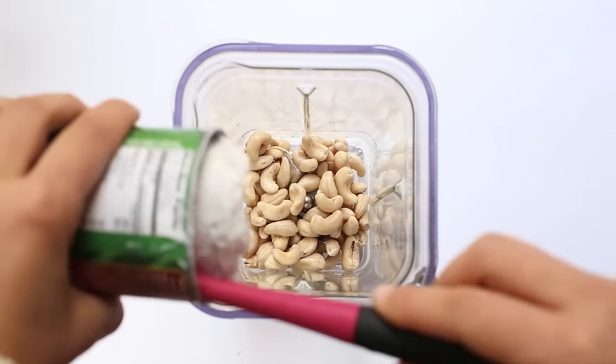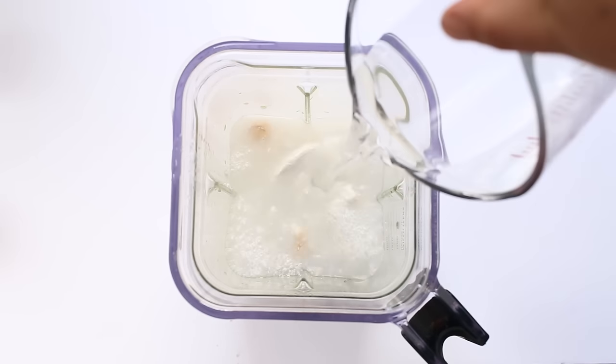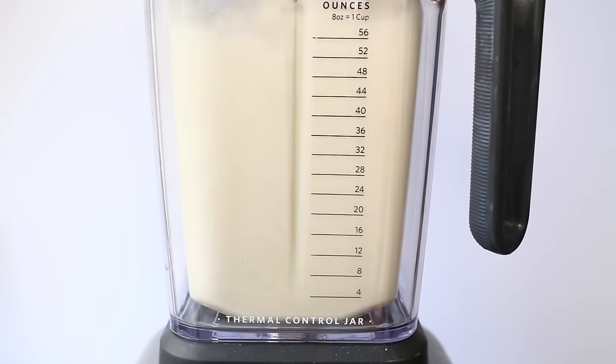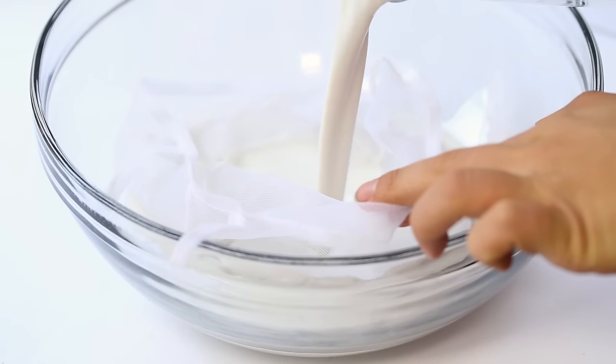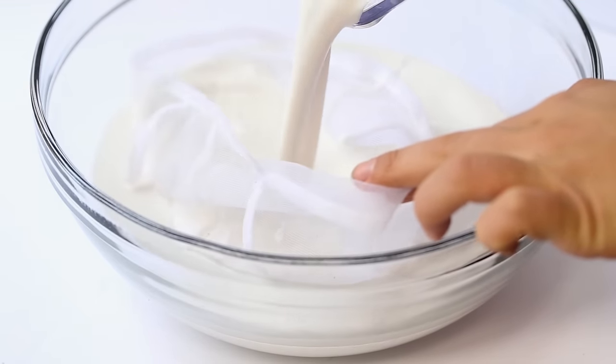We're going to start by adding the cashews and coconut milk, as well as the water, into our blender, and then blend on high until it's completely smooth, about 60 seconds or so. Then we will strain it — I used a nut milk bag, but you could also use a fine mesh strainer, just to catch anything that didn't get blended up.